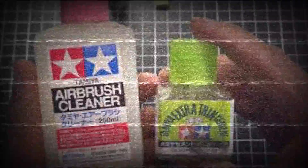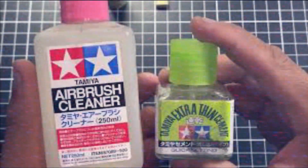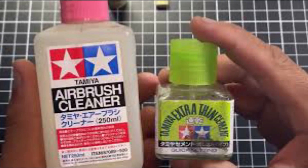Hello and welcome to another modeling video. This is Alan from the Maconamana YouTube with another model video. Today we're going to be talking about plastic cement — what it is, substitutes, what it's made of, and how to make your own.